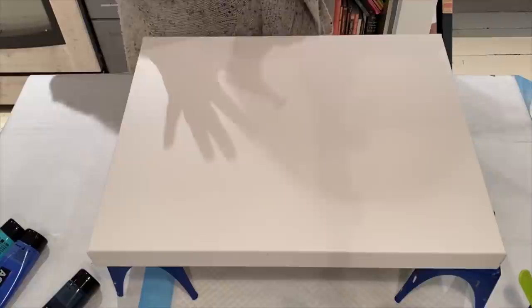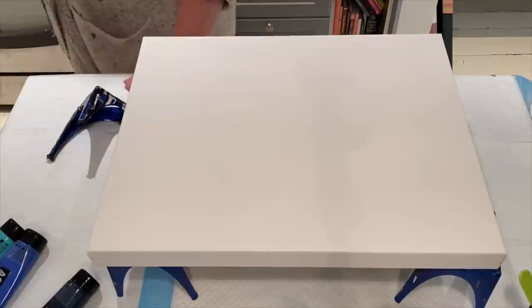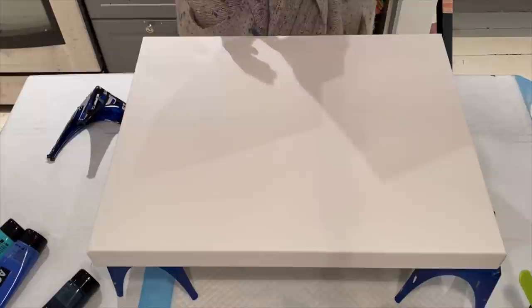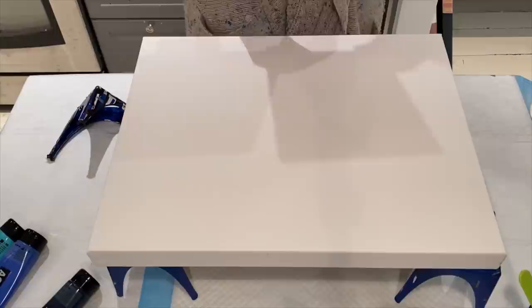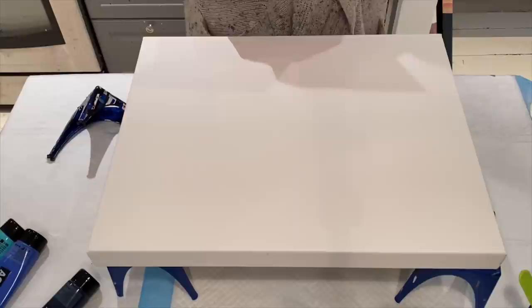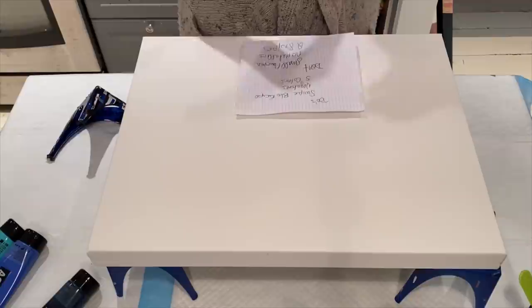Hi guys, I am working on a piece for the three do's and three don'ts collaboration with Karen from Waterfall Acrylics. I challenged her at the end of my last challenge with Rinska, so I gave her three do's and three don'ts, and now she has given me three do's and three don'ts. For those that have not seen Karen's video, check the link in the upper right corner.